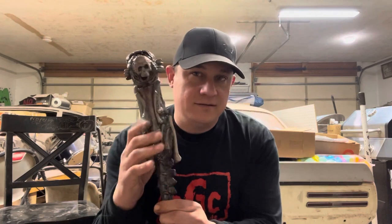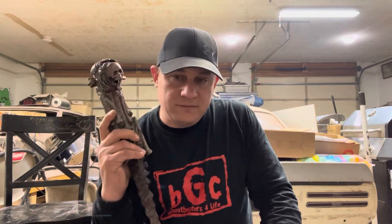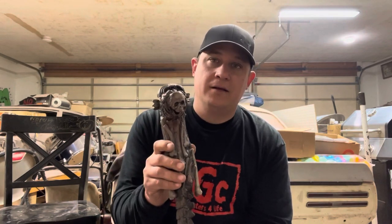The big question I've been asked is: is this the Evil Dead 1 dagger that turned into the Evil Dead 2 dagger — molded later — and does it have lineage to the original dagger? The answer is yes. This one is from Evil Dead 1.